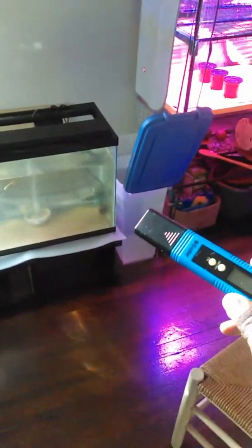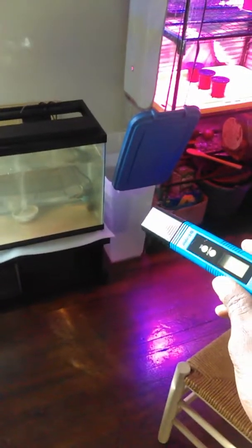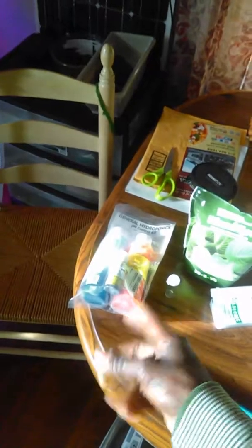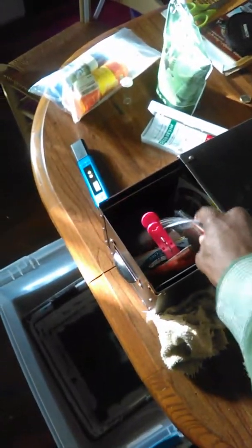That sound you're hearing is my bell siphon system working — I like to hear that. But yeah, back to the hydroponics: I've got a pH meter and once I make sure the water is safe to mix, I'll test the pH and then I'll add my maxi grow nutrients.